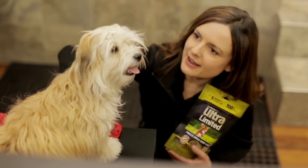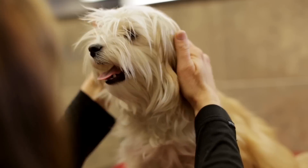Remember to give your pet lots of praise and treats as you go, and in no time this will just be part of your routine.